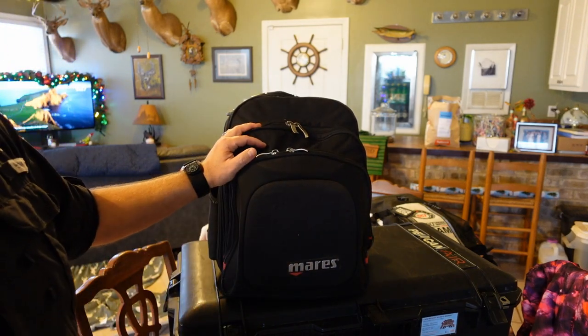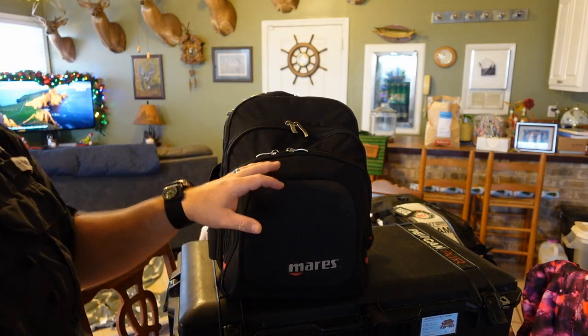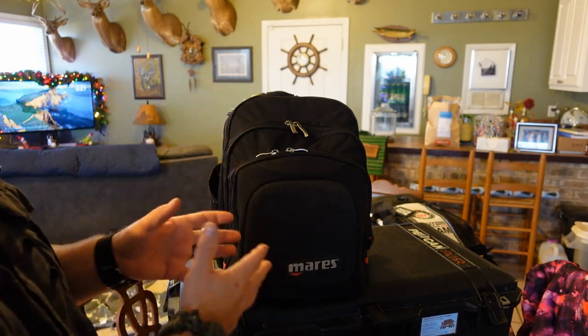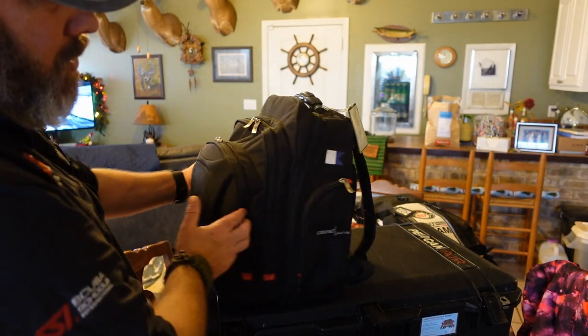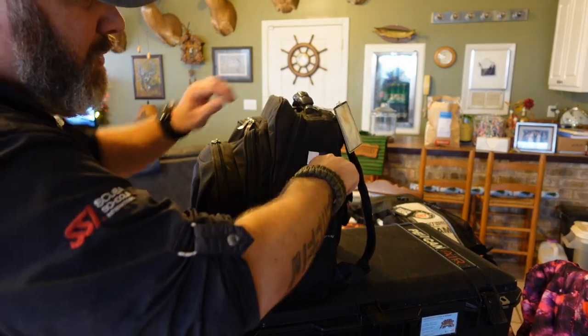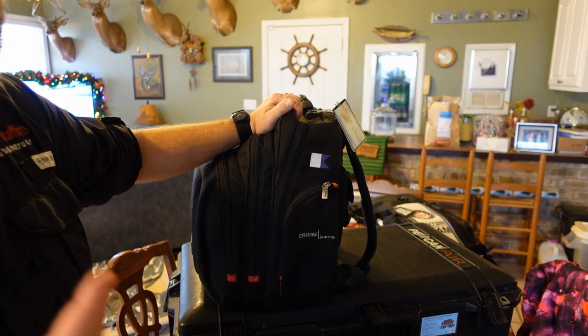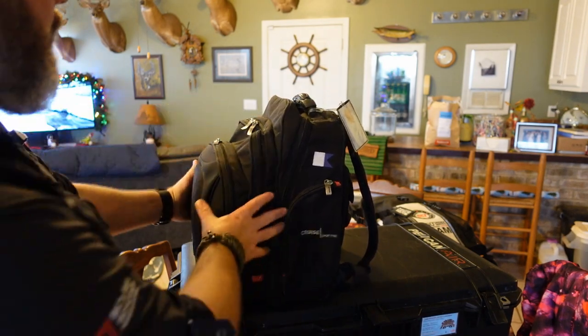I prefer a backpack-style carry device, and this is just a Mares Journey backpack — I've actually had this for several years, it's probably time to upgrade it. On the side is a little storage pouch where I'm going to keep any personal documents, maybe my passport or anything like that, and even my wallet.